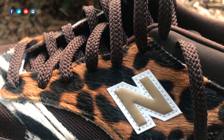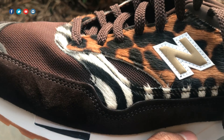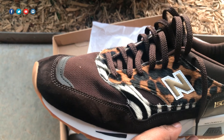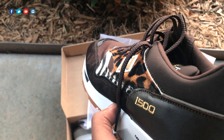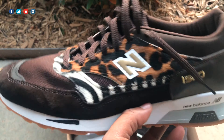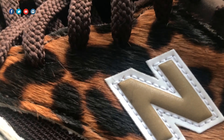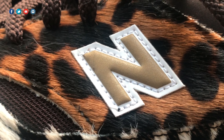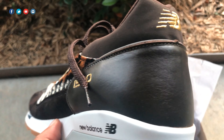Moving up to the midfoot area, this is the star of the shoe. We've got two different animal prints — leopard up here at the top and zebra down at the bottom. It's just got that nice Joe Exotic, Carol Baskin look. I hadn't even seen the show but the names are so prevalent on social media I had to reference Tiger King. The New Balance logo is wrapped in white, with the 'N' actually being 3M.